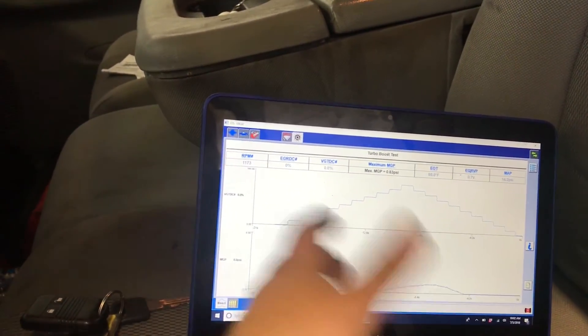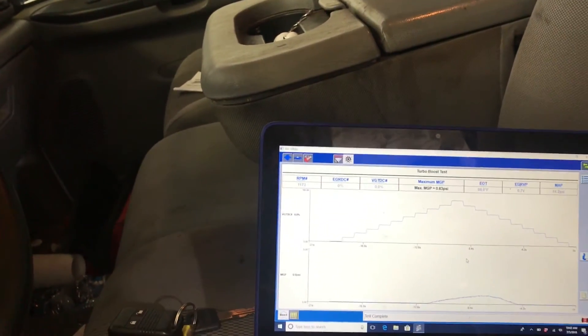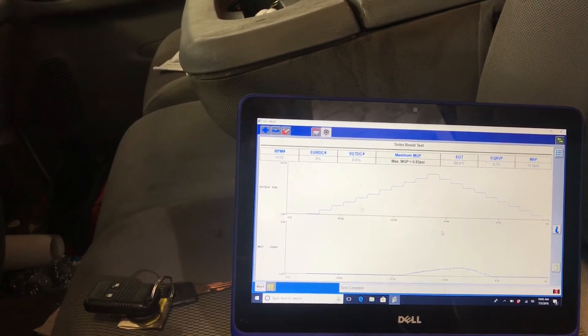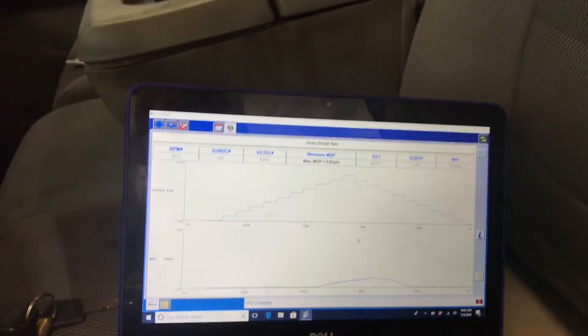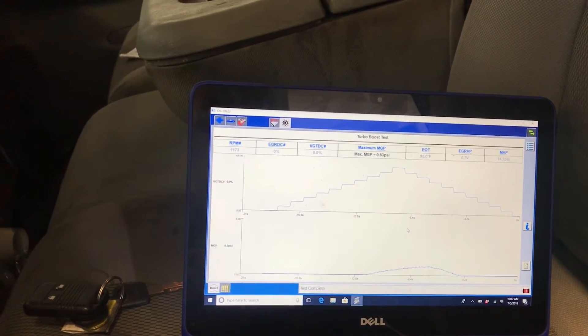Since it's a Power Max it'll be a little different, but the test passed. Now I know it's a computer issue and not a VGT or turbo issue. I'll put the old computer back in, pull the tunes out of it, flash it back to stock, then put the new computer in, flash it, and get everything good to go. This truck is done.